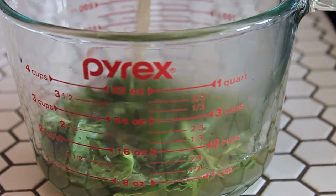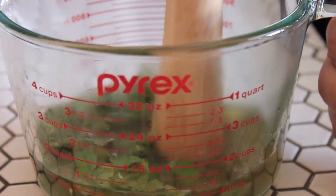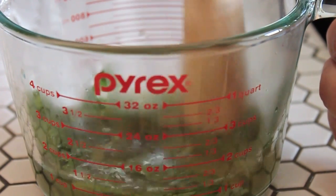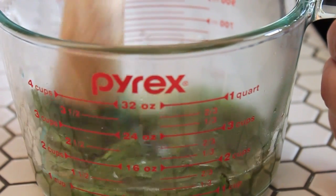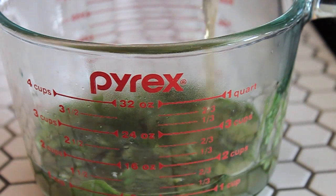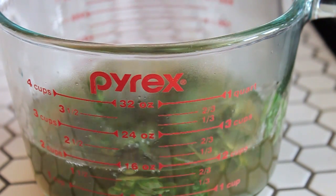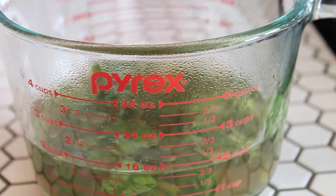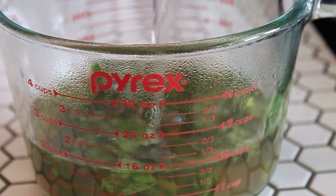And you're going to muddle the basil leaves now. This is really just going to break up the basil leaves and get that nice, bright basil flavor infused into both the lemon juice and the tea mixture. Once you've muddled them, go ahead and add the rest of the tea, and let that tea along with the basil leaves steep for about 10 to 15 minutes.